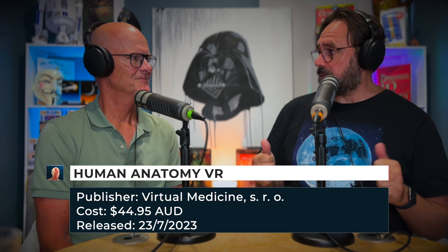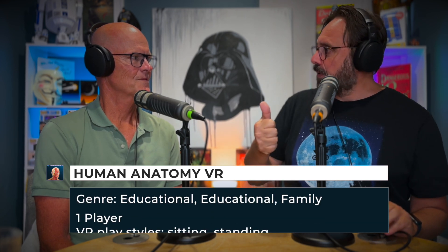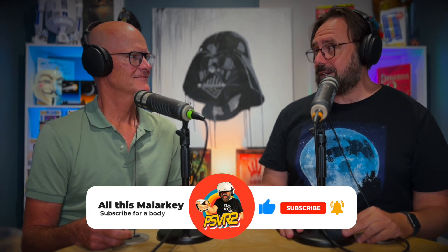We do this at the end of every Virtually Real — we rate the game with two thumbs. One thumb for how the game looked and the content, and another thumb for whether you would buy it. Give me your thumbs now. I give it two. I give it two thumbs as well. We're nerds. We geek out on this kind of stuff. Thank you Neil for coming over and playing Human Anatomy VR. You're welcome. Thank you at home for watching. Stay Virtually Real.